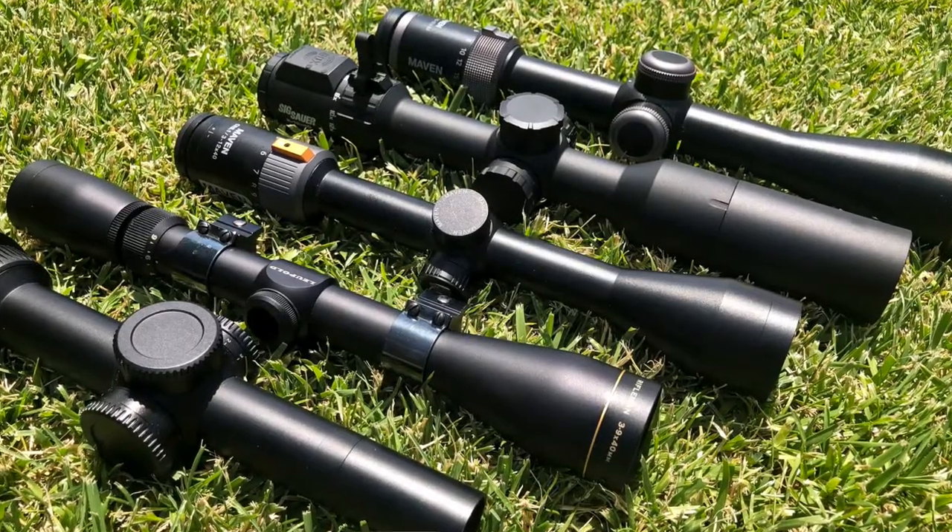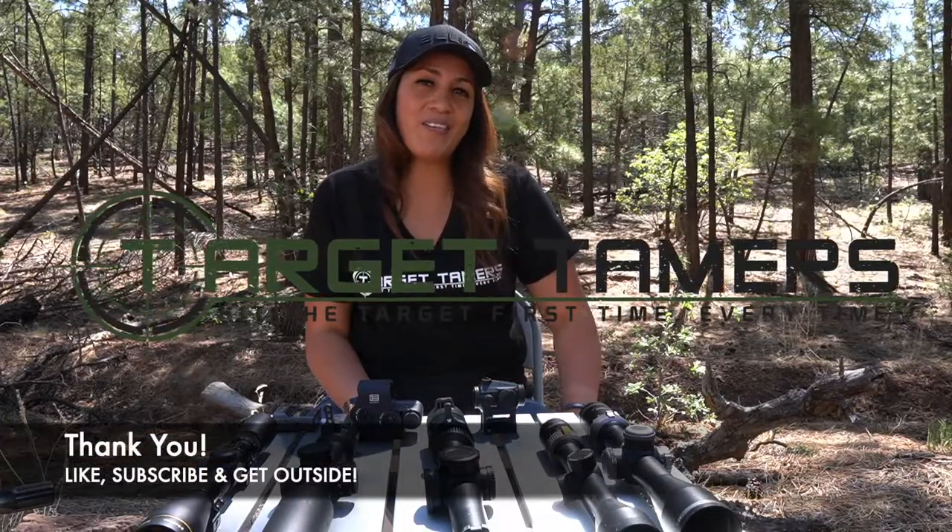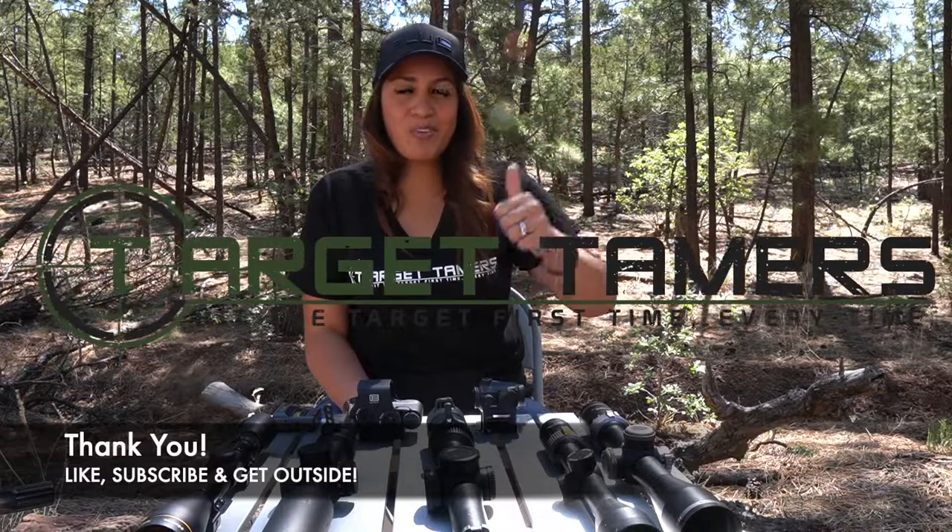The guide will also cover subsections on the drawbacks of having too much power and other riflescope considerations to think about. Thanks for tuning in today, everyone. Don't forget to like, subscribe, and get outside.